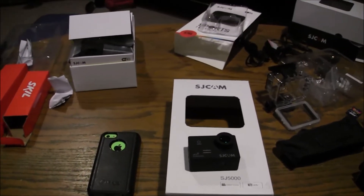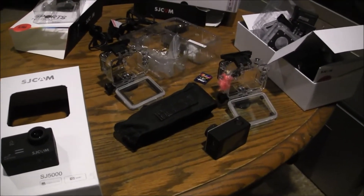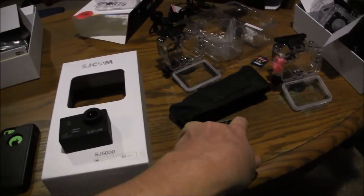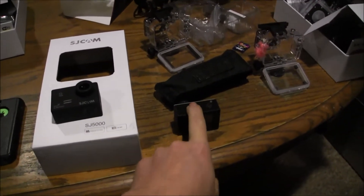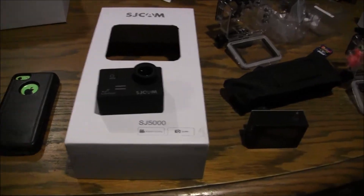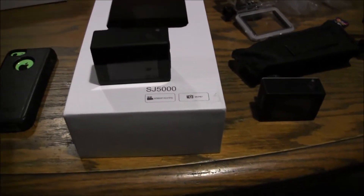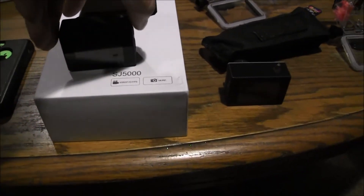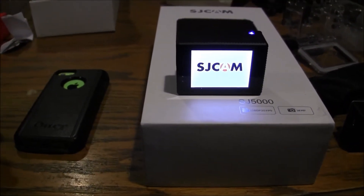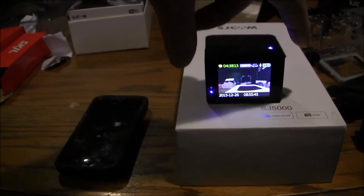I'll do a quick video on how I fixed my Wi-Fi. I've got some other videos coming — I'm going to do a comparison between the non-Wi-Fi and the Wi-Fi, and I still need to put up my backpack video for mounting an action cam. Anyway, here's how I fixed my Wi-Fi.